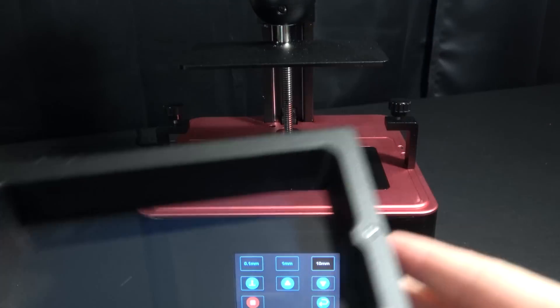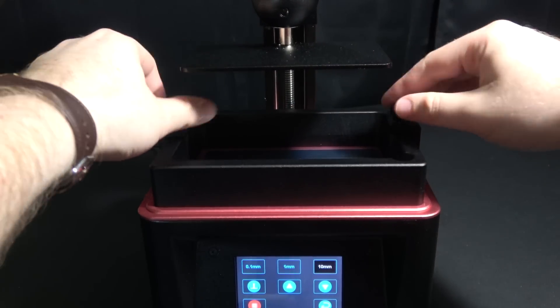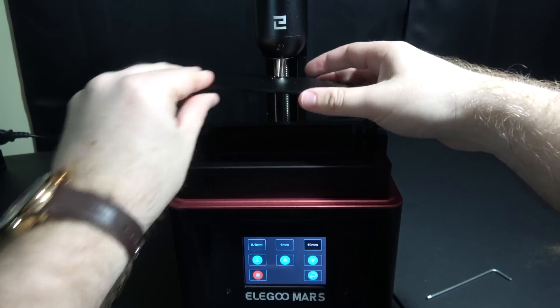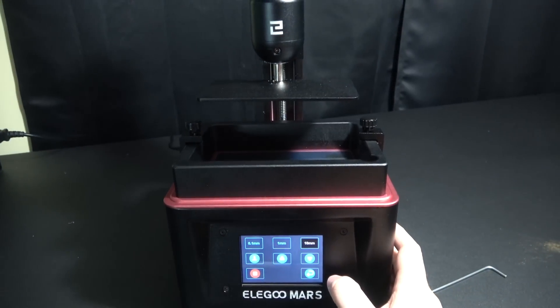Right here is the resin reservoir where you're supposed to put the resin inside, and it's got a clear bottom because the LCD screen on the bottom is where the UV is going to come into contact with the UV curing resin and solidify into your printed part. So I take these little screws and loosen them up so that this thing can become all loosey-goosey.